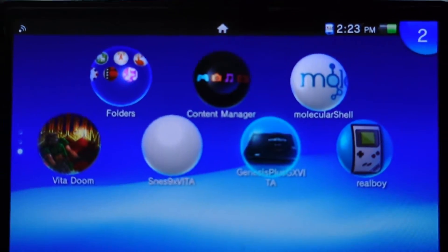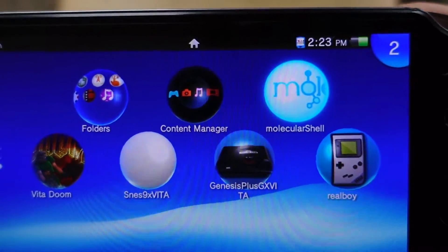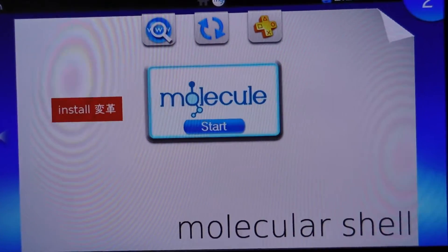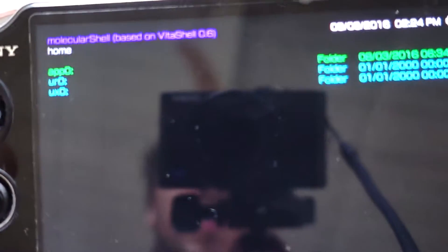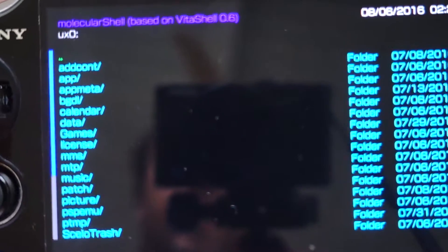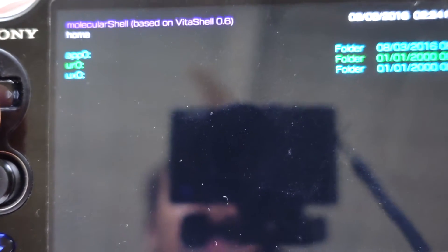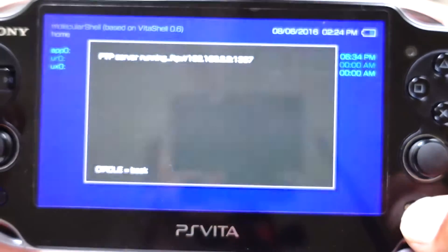As you can see, I already have a couple of apps: Sega Genesis, Super Nintendo, Game Boy, and Vita Doom. You click on Molecular Shell — we already installed it so don't hit the install button. I'm going to show you how to get games onto your Vita. This lets you go through all your files on the Vita. When you're in this menu, hold the Select button.